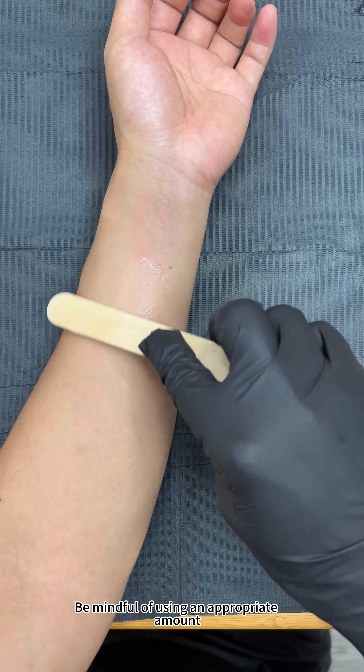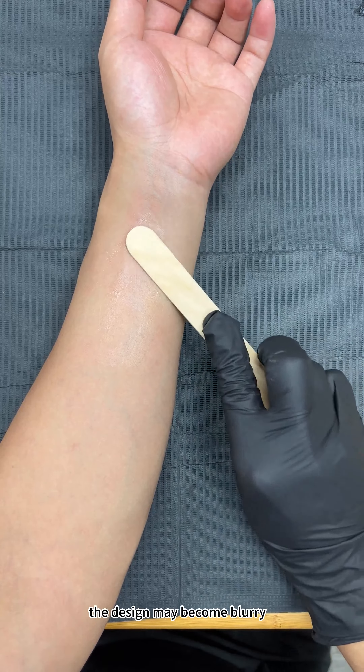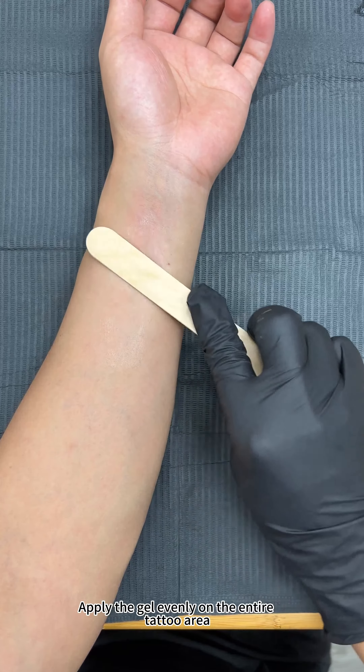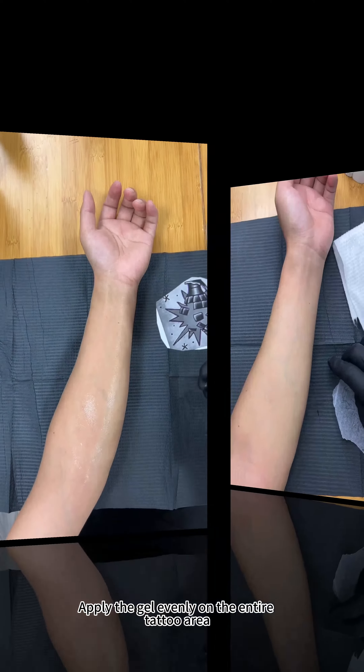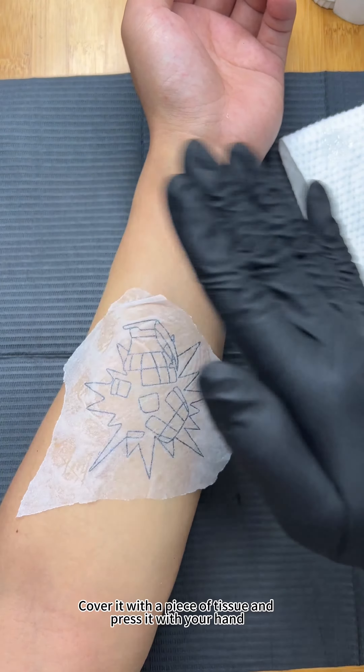Be mindful of using an appropriate amount — if applied too thickly, the design may become blurry. Apply the gel evenly on the entire tattoo area. Step five: transfer the design onto the skin.